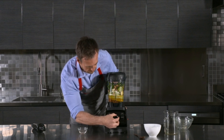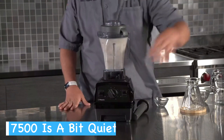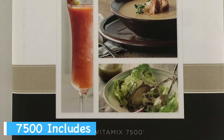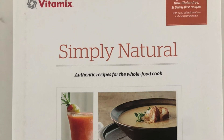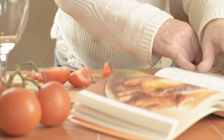The only difference that I personally noticed during blending was that the Vitamix 7500 seems to operate more quietly than the Vitamix 5300. The Vitamix 7500 also comes with a cookbook, whereas the Vitamix 5300 just comes with the standard getting started guide, which to be fair does have plenty of recipes inside.